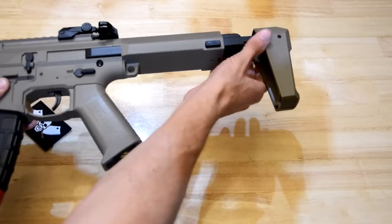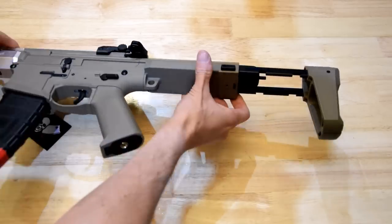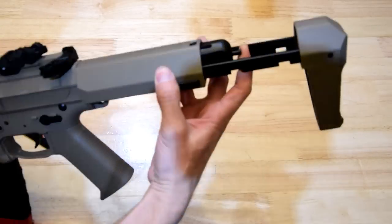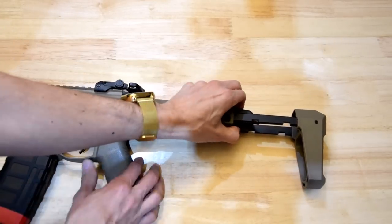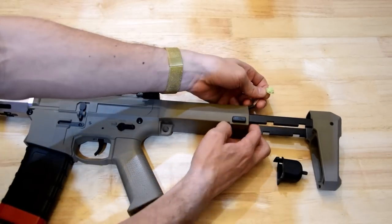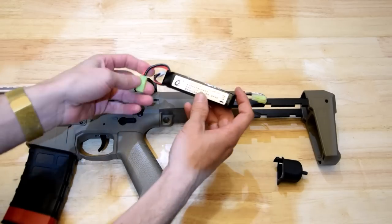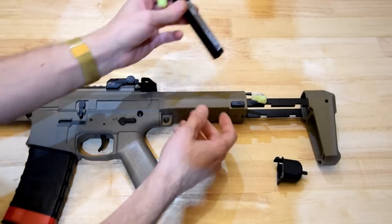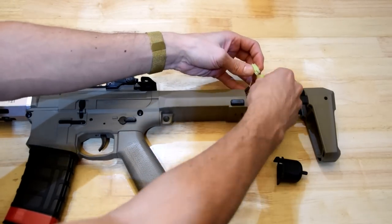We've got the three-position pistol brace on the back, and the battery is going to be in here. It's an 11-volt battery already fitted but not plugged in, and it comes with Mini Tamiya connectors.